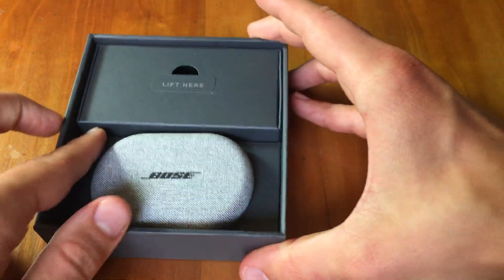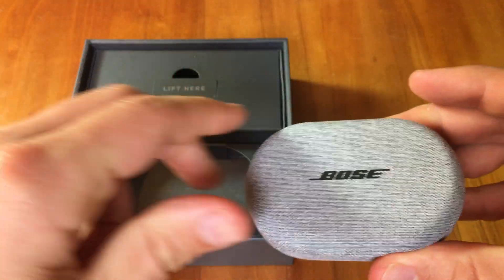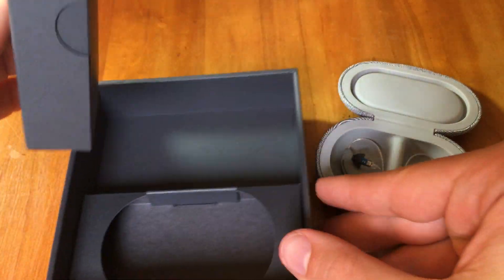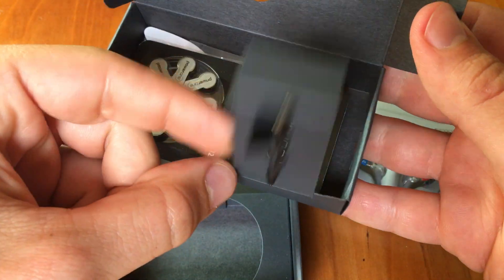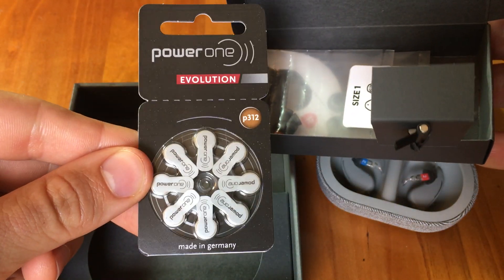Now let's show what we get here — the hearing aids themselves, the SoundControl hearing aids. Also inside the box, lifting that open, you can see it comes with a brush for cleaning and some standard size 312 hearing aid batteries.